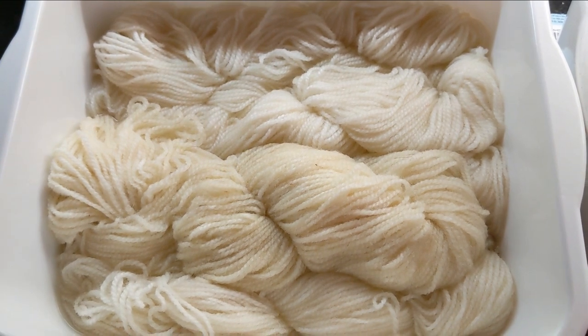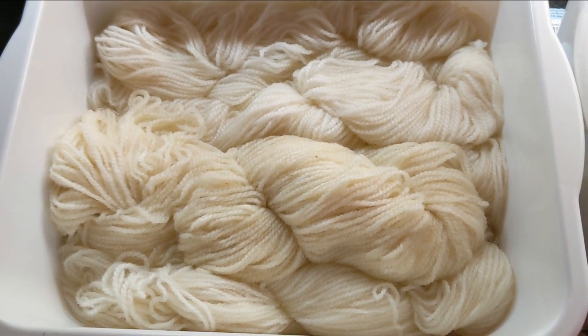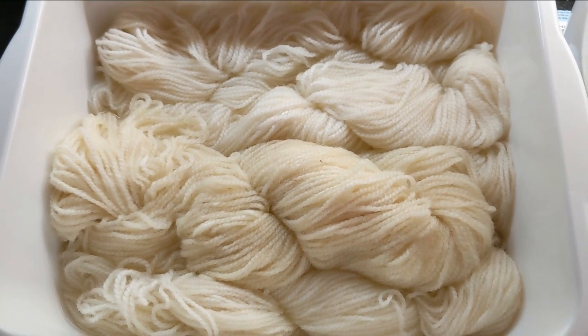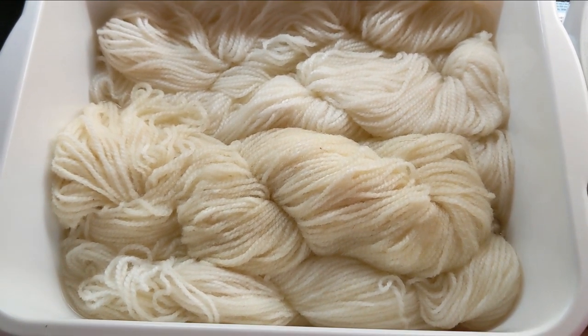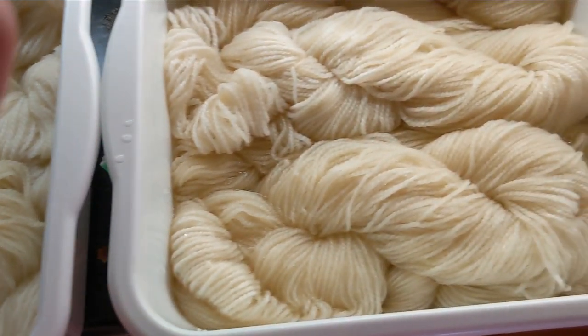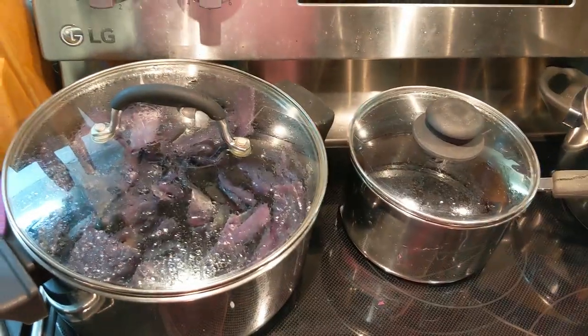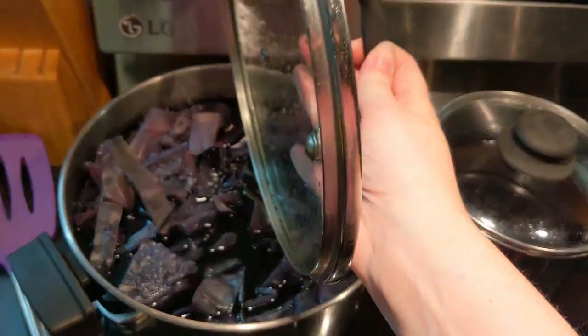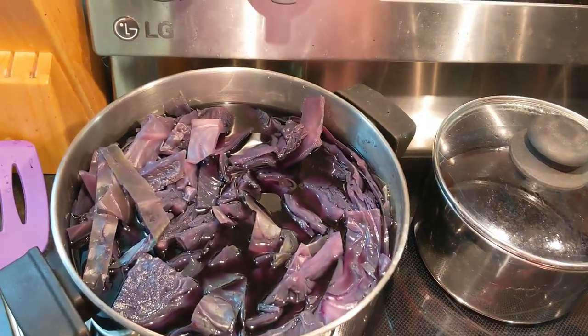Good morning! It is 5:30 in the morning and we are up to dye some yarn. Coffee is ready so we are good to go. This is our 100% wool that has been soaking overnight. And this is our dyes. We boiled them for about an hour yesterday and let them soak overnight.